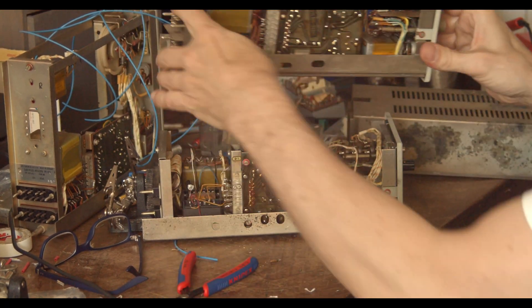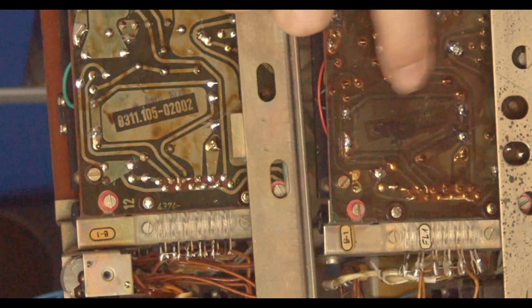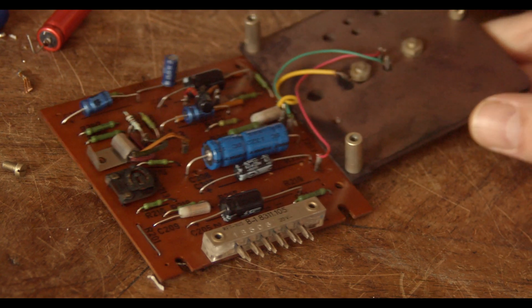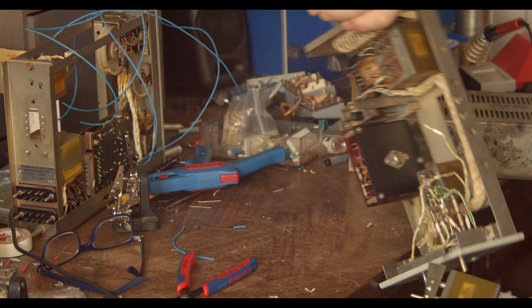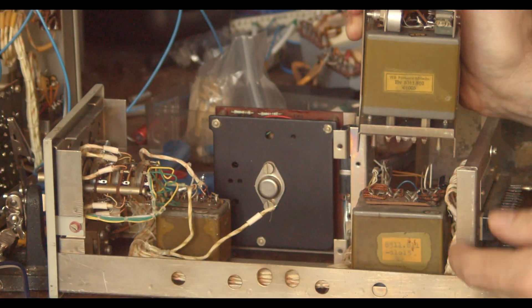If you look at the number, it's the 831110502002. This amplifier card is based on germanium transistors, and as with all modules of this vintage, it needed a full recapping in order to come back to life. The output transformer also is the exact same one.